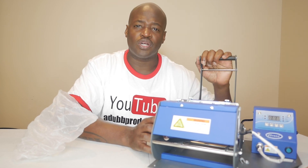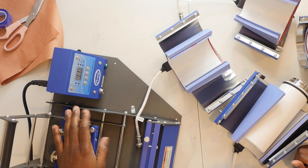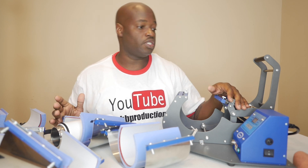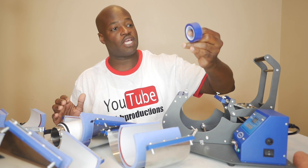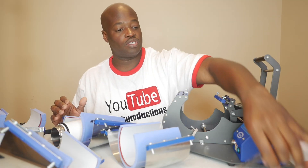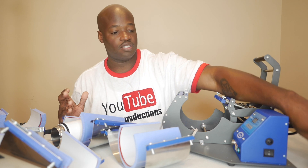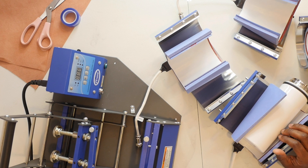Without further ado, let's get started. The first thing we're going to do is review what we're going to need. I've got some heat tape right here — going to need heat tape. I've also got some scissors and some butcher paper. I know for a fact I'm going to need those because it's regular stuff, just like sublimation.